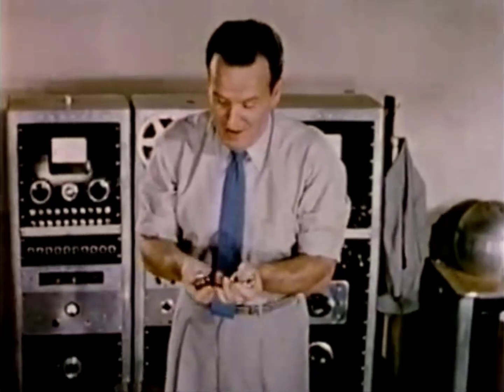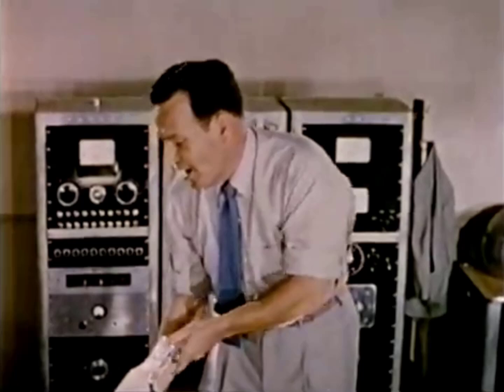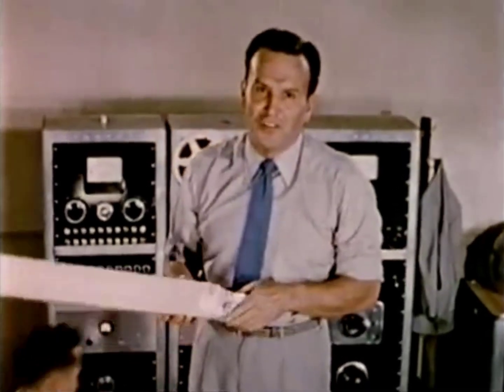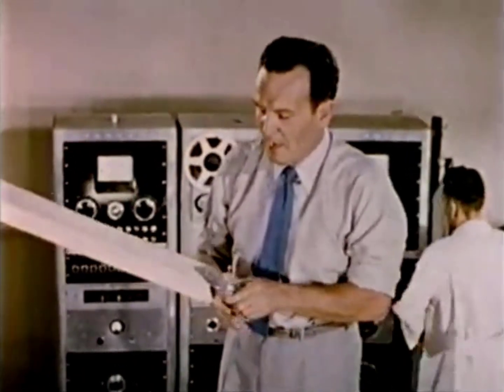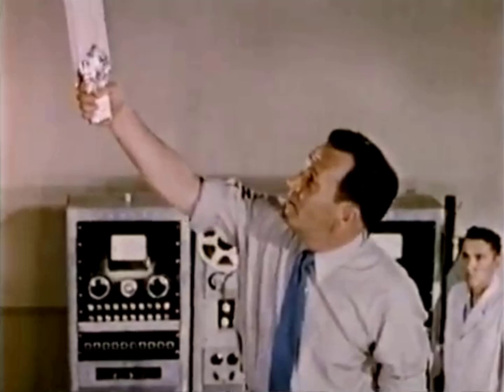Now if there's any question in your mind about the amount of power that went through my body, I think this next demonstration will answer the question. It takes power to set a 2x4 on fire.